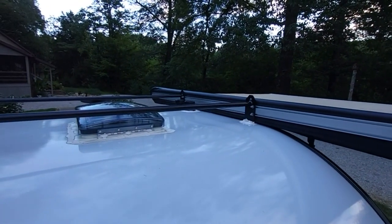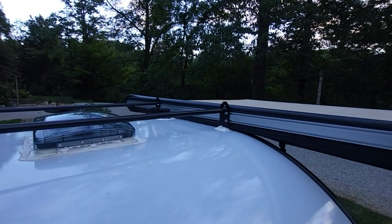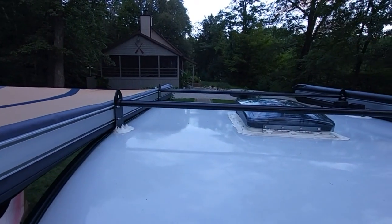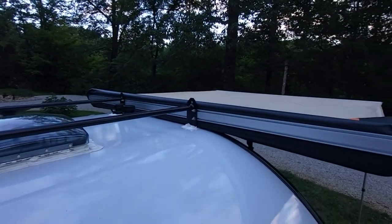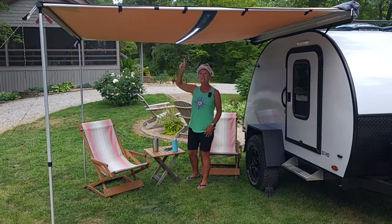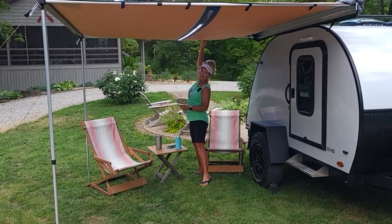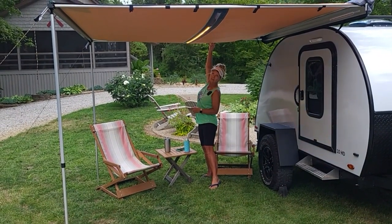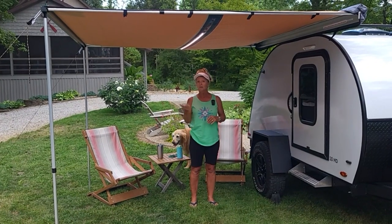They both look identical other than the housing color — the Napa is a black/graphite color versus gray on the ARB. Either one is a really good awning. If you want the LED light, the ARB is obviously the ticket. To save a few dollars, you can definitely go with the Napa and still wind up in the shade. Sam turned on the light — there's a switch right here. I'm 5'3" and I can reach it on my tiptoes. It has different cycles: white, yellow, and a combination of the two.